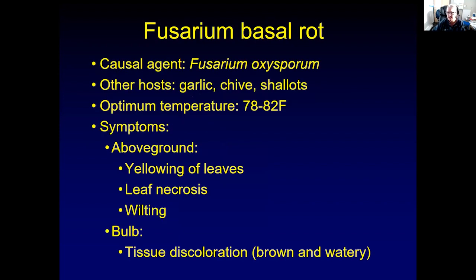Another pathogen, also a fungal pathogen, that can cause storage rot of onions is Fusarium basal rot. It's caused by Fusarium oxysporum — another soil-borne pathogen. It also infects other plants like garlic, chives, and shallots. This particular strain of Fusarium oxysporum will only affect onions and relatives of onions. Its optimum temperature is 78 to 82 degrees Fahrenheit.